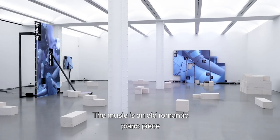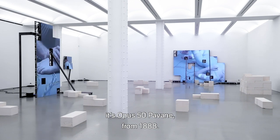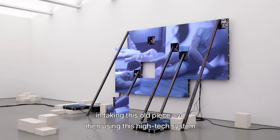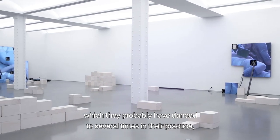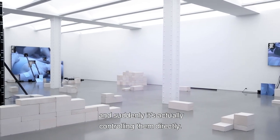The music is an old romantic piano piece composed by Fauré — Opus 50, Pavane, from 1888. I thought there was something beautiful in taking this old piece and using this high-tech system to create the movements of the dancers, who have probably danced to it several times in their practice, and then suddenly it's actually controlling them directly.